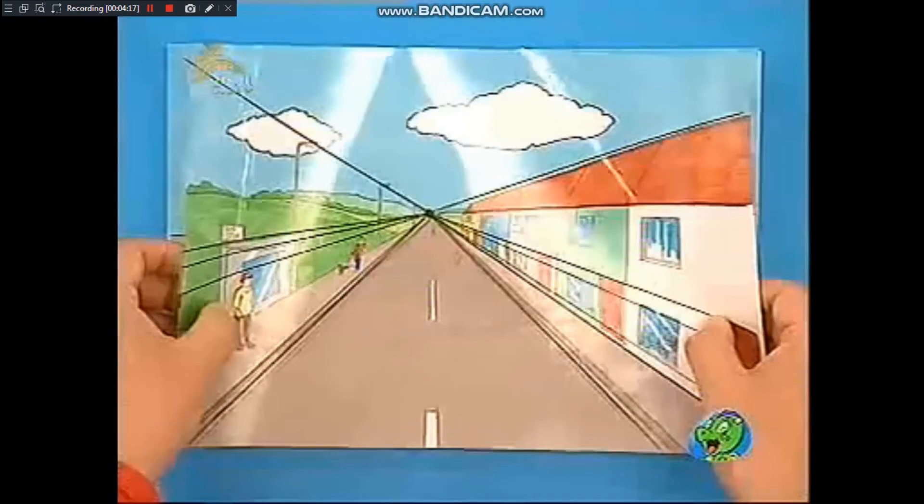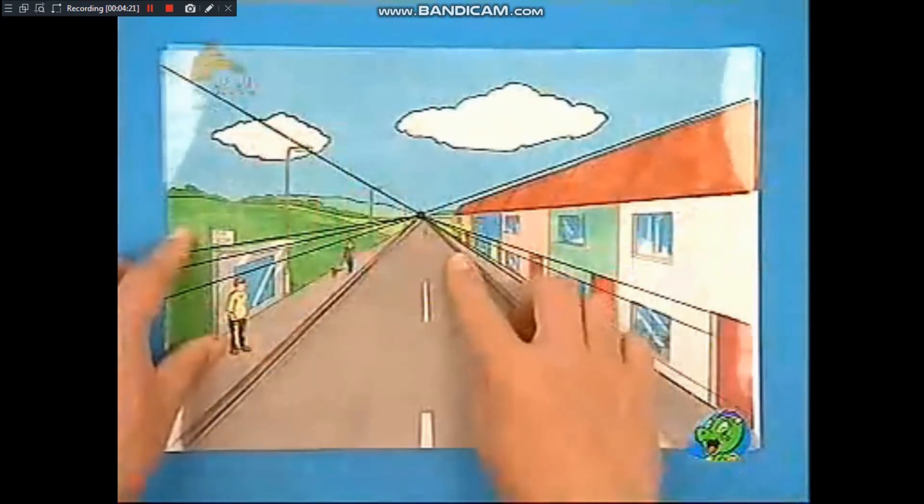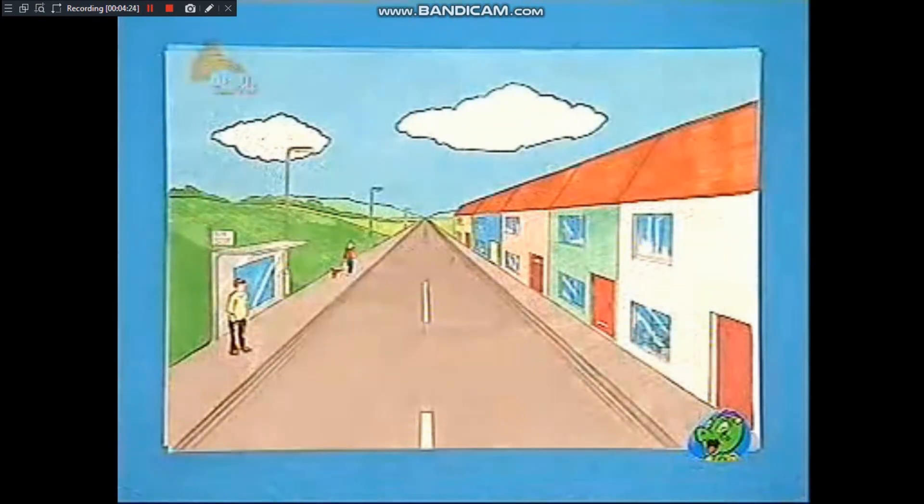距离越远个头就要越小。如果开始的时候画得很粗糙，将大小画合适了，擦去铅笔的线条，修饰一下，再涂上颜色，这样远近的感觉就出来了。所以方法就是在纸的中央画上一个圆点，再画一些线条从中心散开，然后再把它擦掉，你就画出了远近的感觉，自己来画画吧！